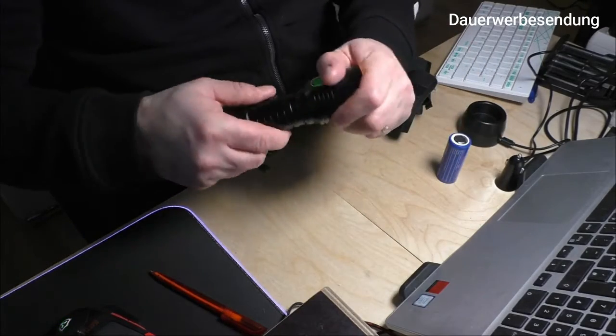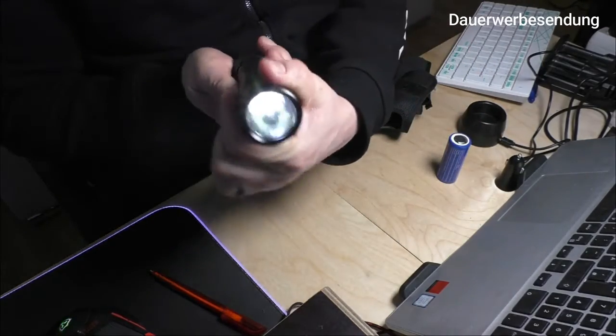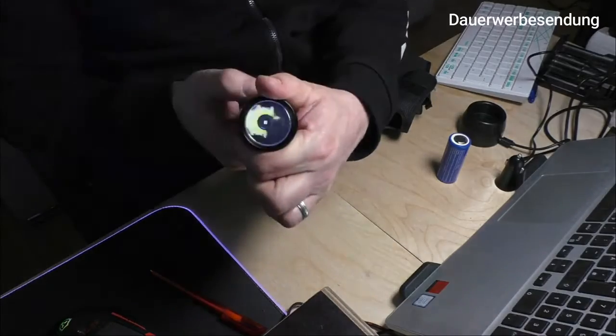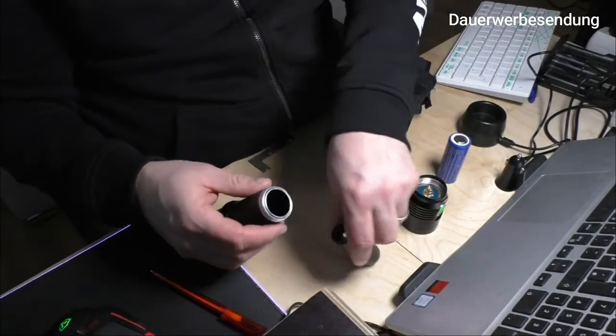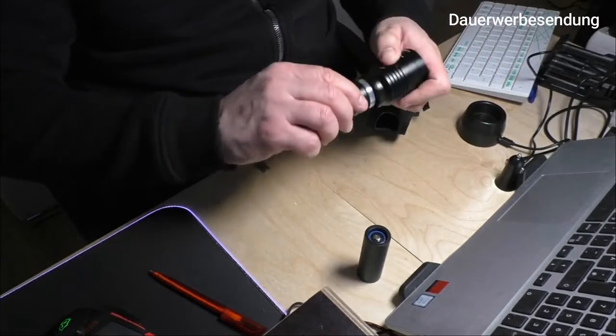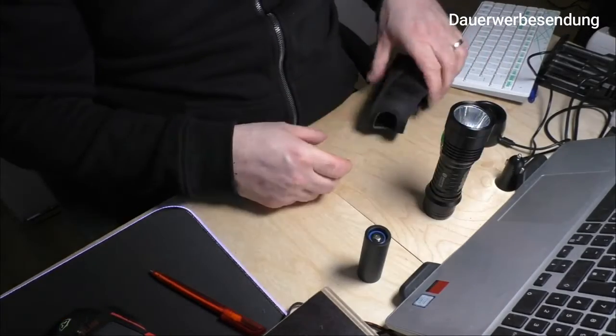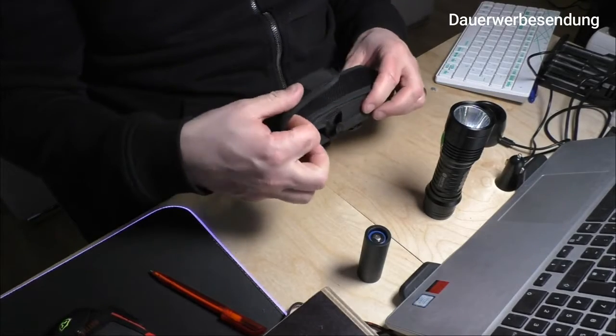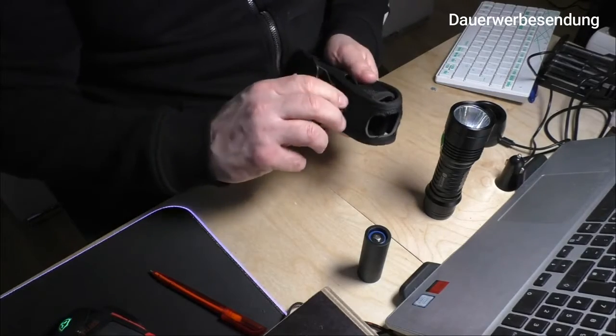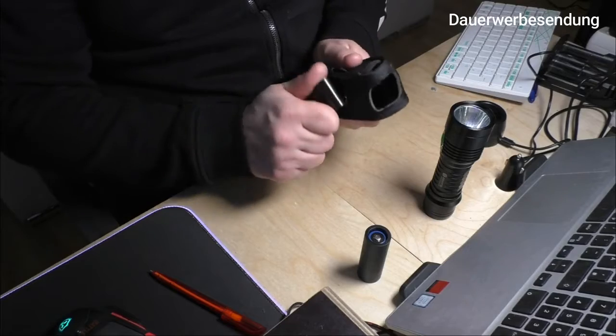Ich mache jetzt mal den Akku rein, drehe sie nur ein Stück zu, und sie funktioniert auf jeden Fall – das ist alles kein Problem. Das heißt, wir können beide Akkutypen benutzen. Ich nehme aber wieder den großen. Noch dabei war ein Holster – ein sehr schönes Holster, das man individuell am Gürtel anpassen kann.